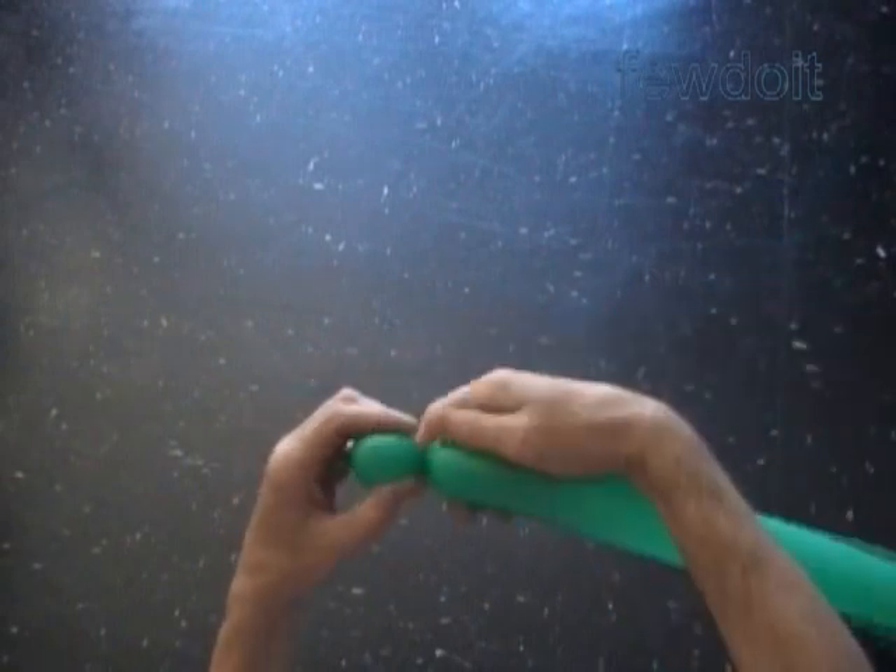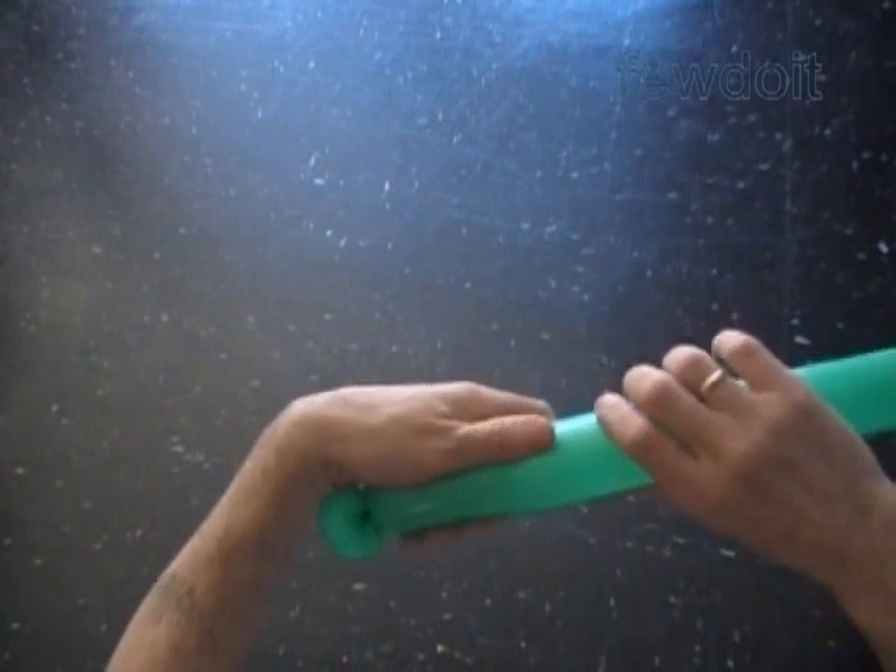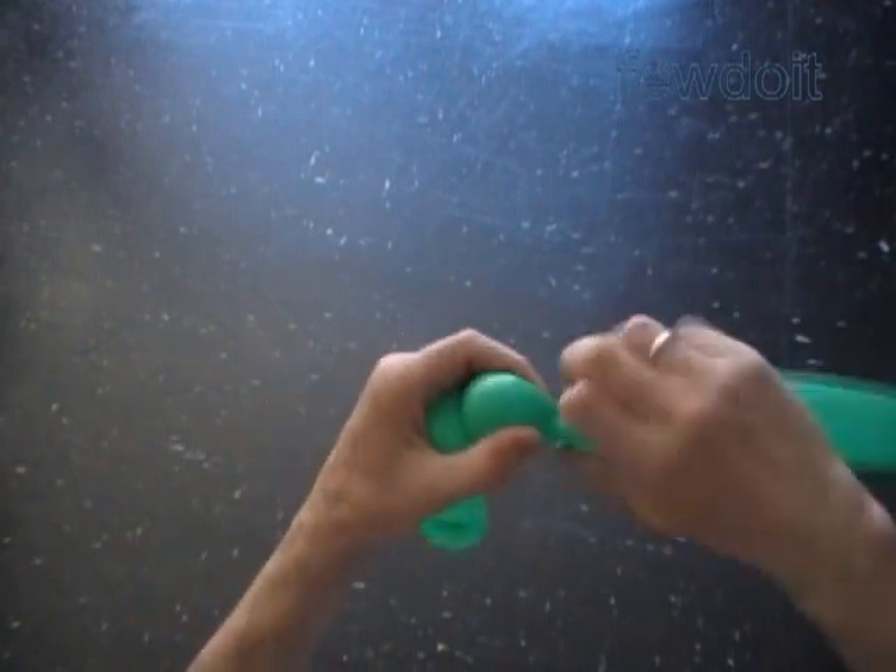Inflate a green balloon, leaving about 6 inch flat tail to make the pants. Twist the first soft about 1 inch bubble. Lock both ends of the first bubble in one lock twist. Twist the second about 5 inch bubble.